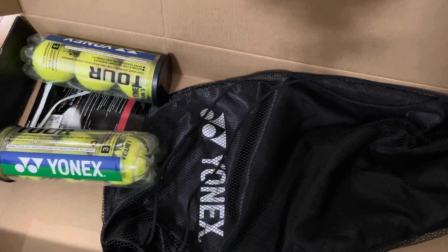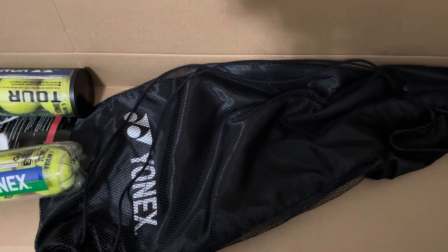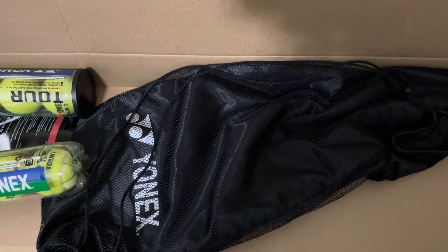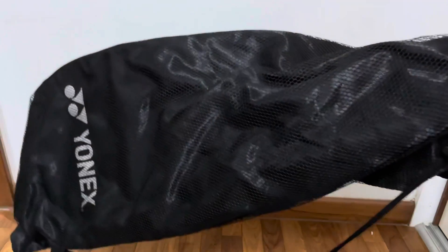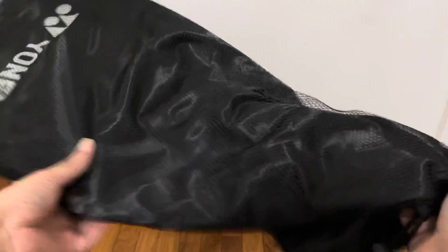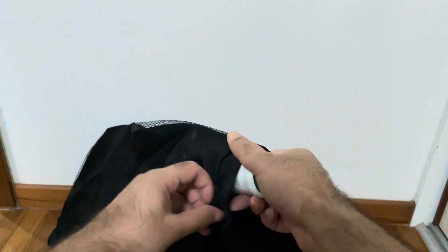Let's look at the content. I had ordered two packs of tennis balls and one Unix racket, Unix 100 Pro. This is how it has been delivered — this is just a pouch, and let's pull this out.